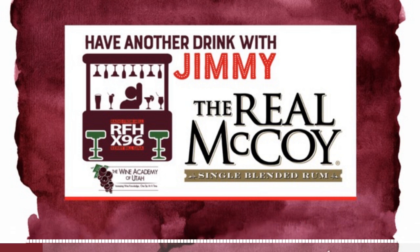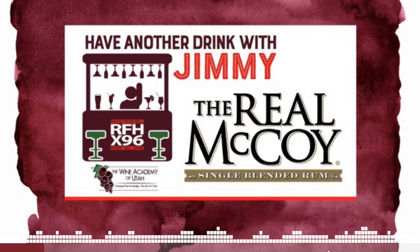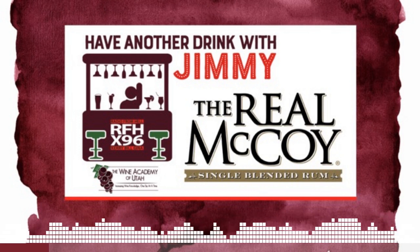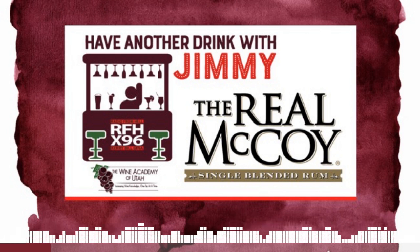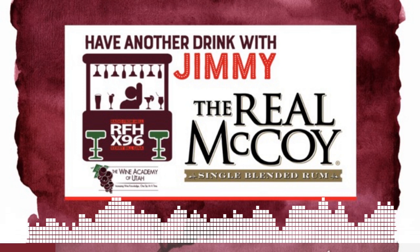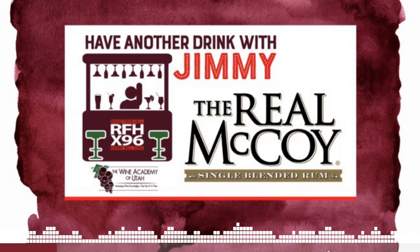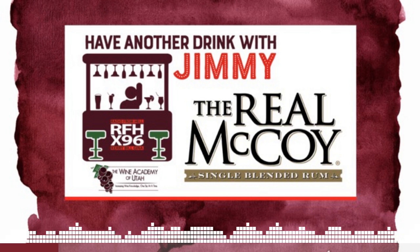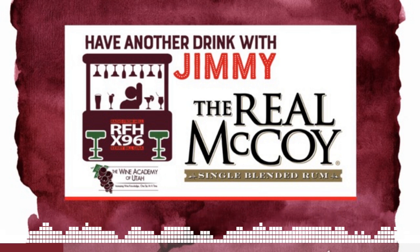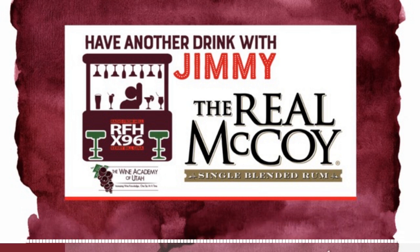Absolutely. Good morning everyone, and happy Halloween weekend. This Real McCoy rum is made by Foursquare Distillery in Barbados. That's a series of islands in the tropics — you've got Jamaica, Cuba, Martinique — all these islands that are rum producers, but each island has their own specific style. Foursquare Distillery is a multi-generational distiller, and the Real McCoy is part of their rum portfolio. They've been making rum for five generations.